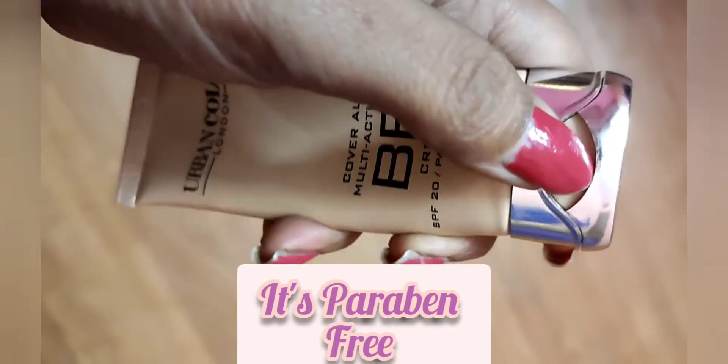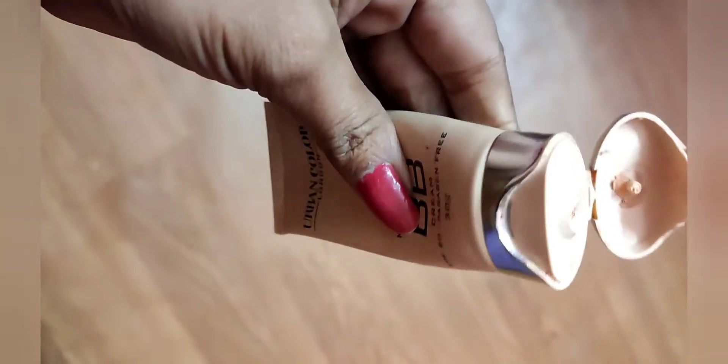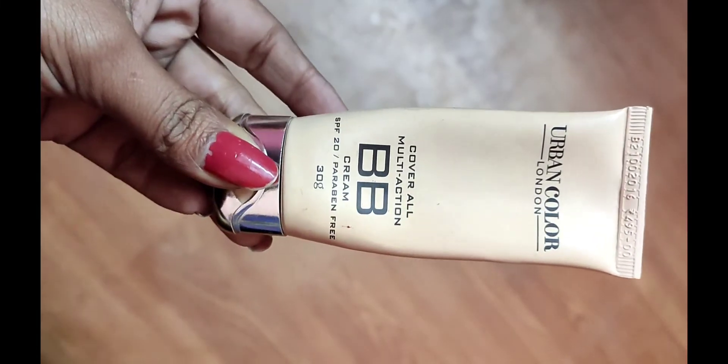You can see the cap — you can open it like that. And its price is Rs. 65.